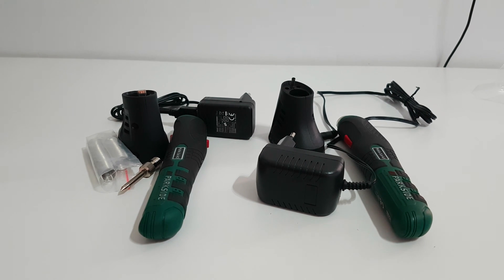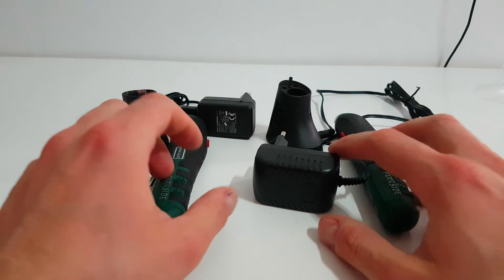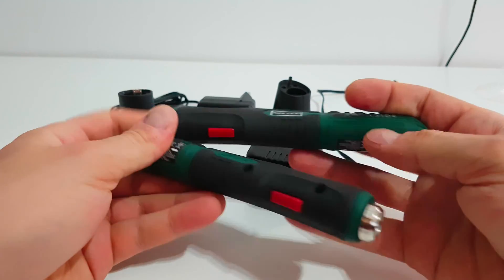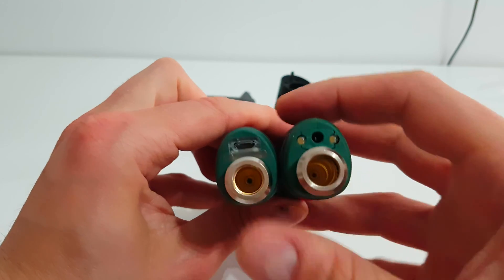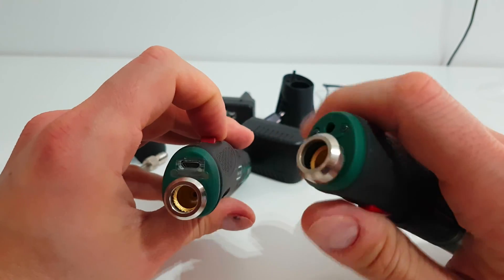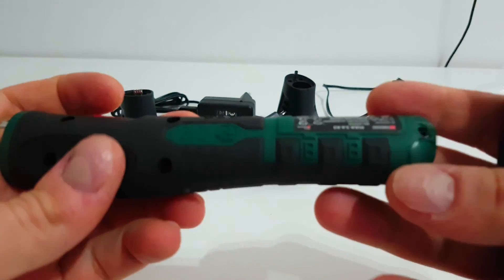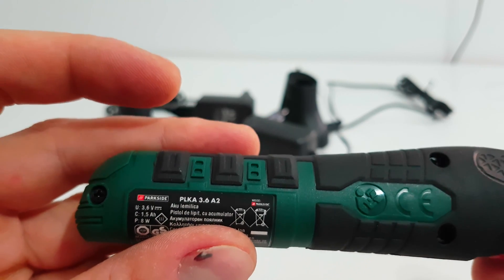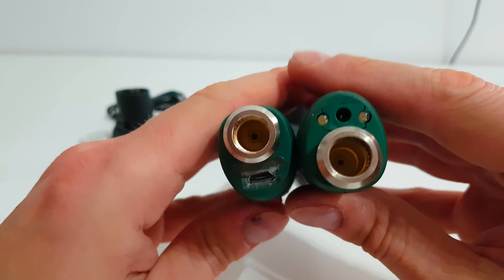Hello again guys, my name of course is Andrew. Today we have two similar models but they've got some differences between them. In terms of looks they are the same, but here we have a different LED. This is the model PLK A3.6 A2, and the older one is the A1. That is the first difference.